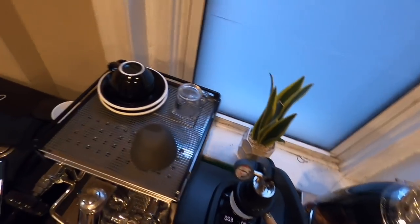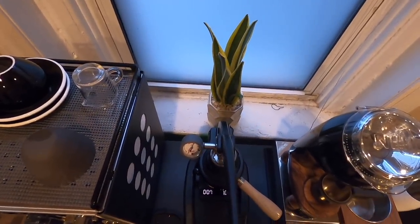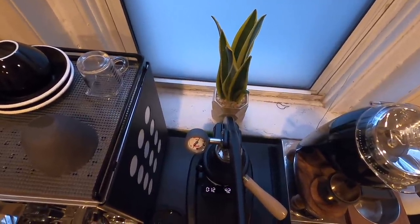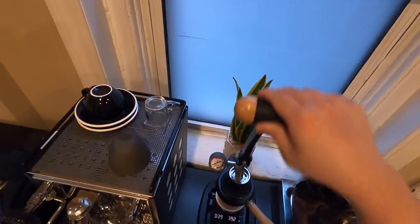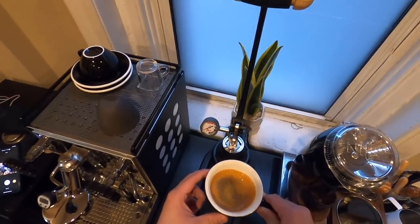The included booklet says to aim for about a 25 to 30 second extraction in the espresso pressure range, which is pretty much exactly what you'd want from a typical shot of espresso from a machine like the Rocket or Gaggia. Once you've reached your desired weight, pull the lever up just a bit and it'll immediately cut off the flow. And just like that, we've pulled a really great shot of espresso.